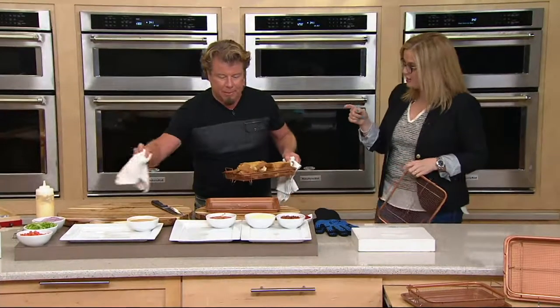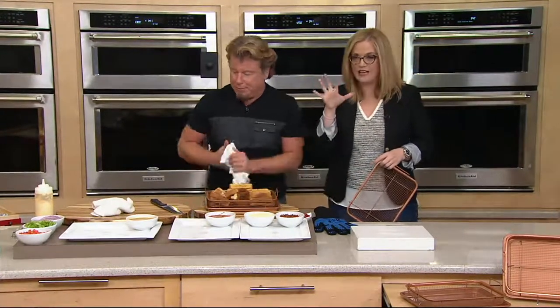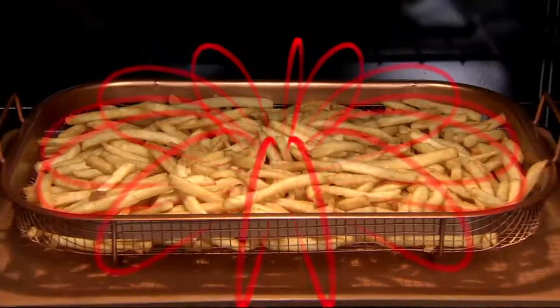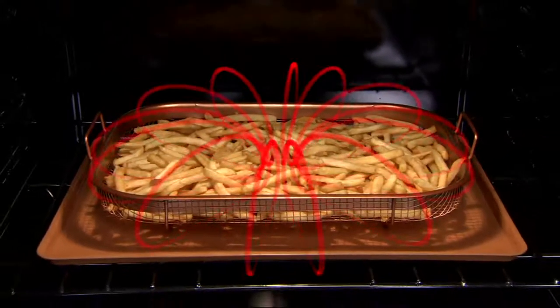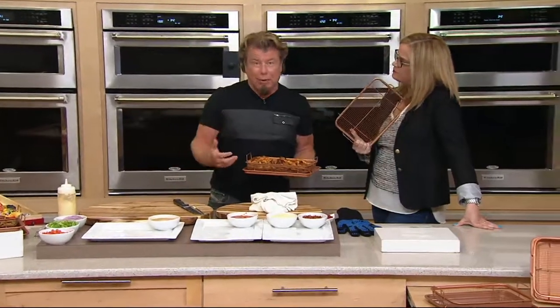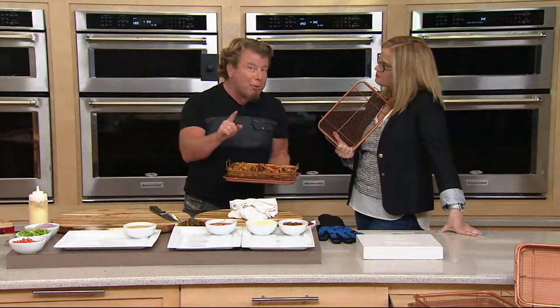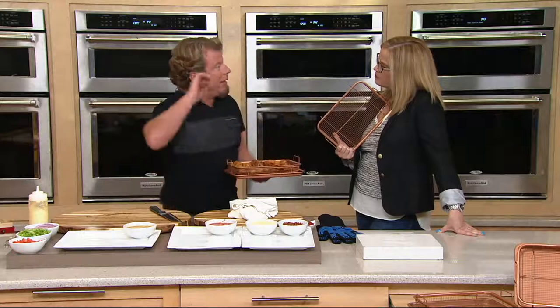We have some animation that shows exactly what happens in your oven when you get these. It's a metal basket coated in Ceramatec nonstick coating. That Ceramatec nonstick coating makes sure that you don't have any sticking or any problems like that. It also makes it dishwasher safe and barbecue safe and broiler safe because the nonstick coating can take the heat.